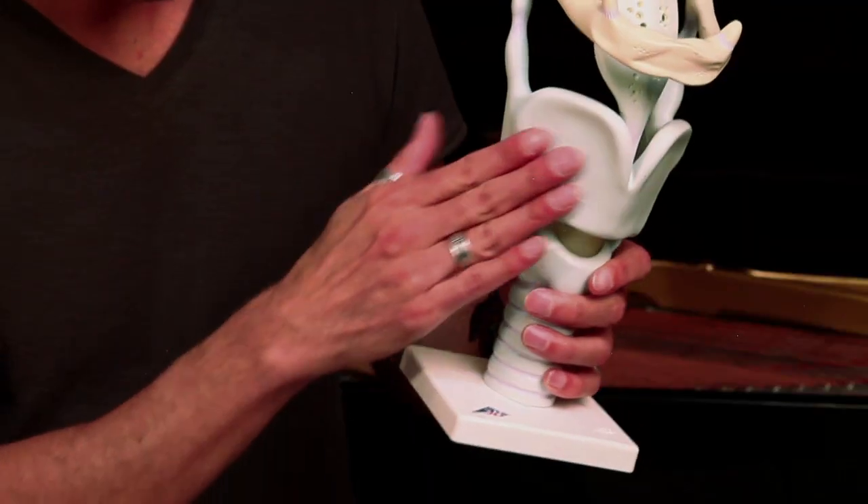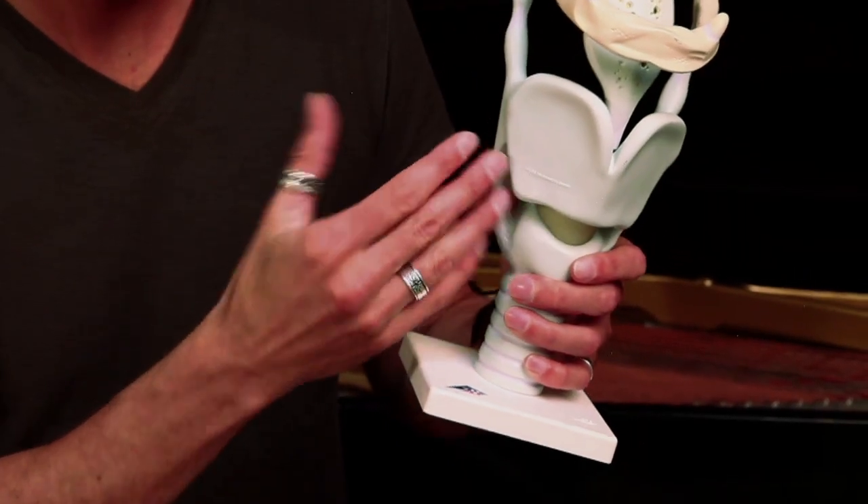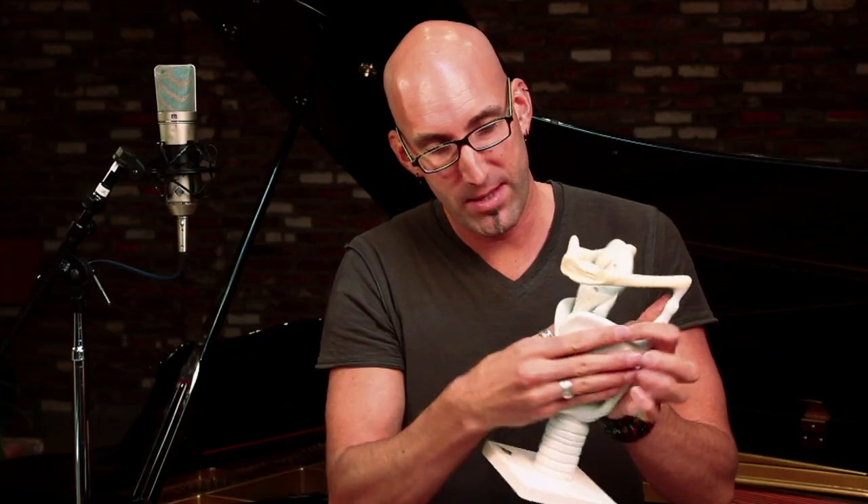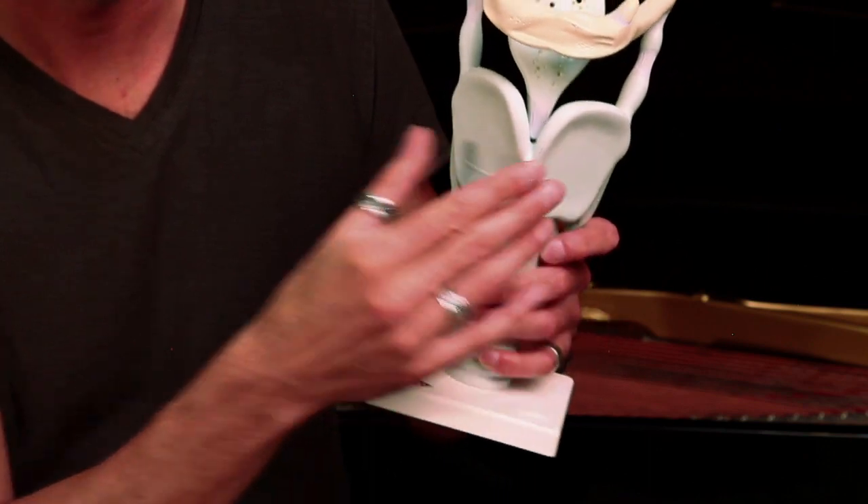So here it is — this is your larynx, just a large version of what's much smaller in our body. It fits right here, and if you feel your throat you can feel these shields. The first structure I'll introduce is the thyroid cartilage. It's shield-shaped with two wings, which is what we feel on the sides of our throat. If you run your finger from your chin down the front of your throat, you'll feel a little V-shaped notch — that's this notch right here in the front of the thyroid cartilage.